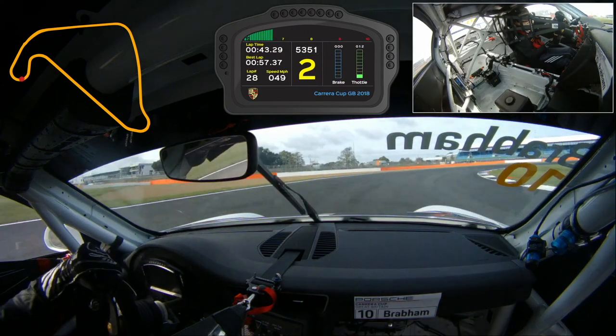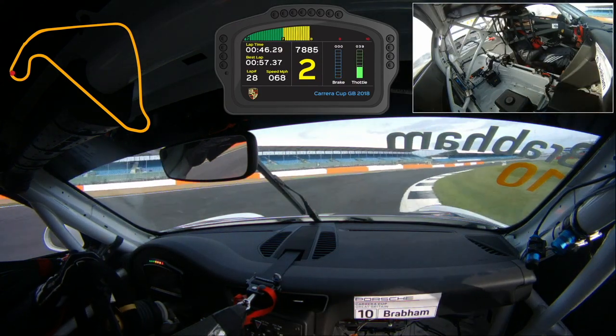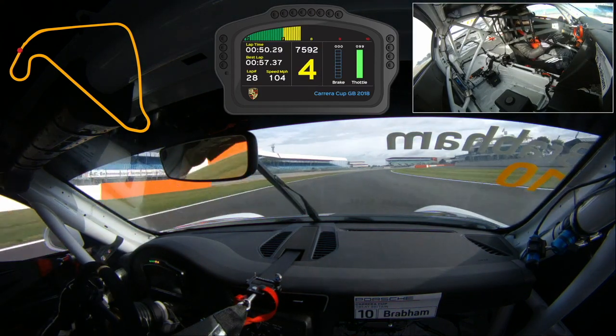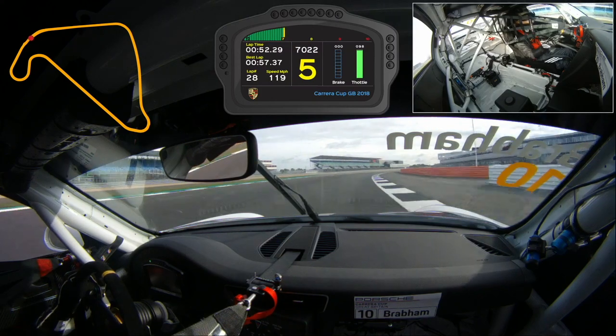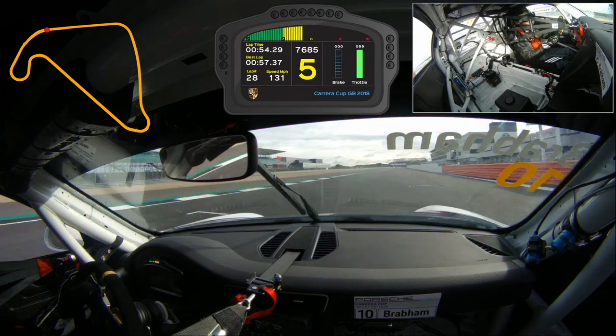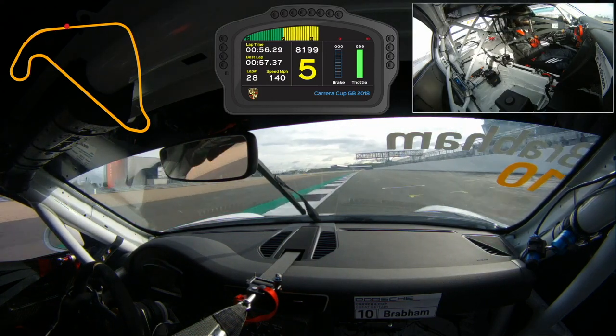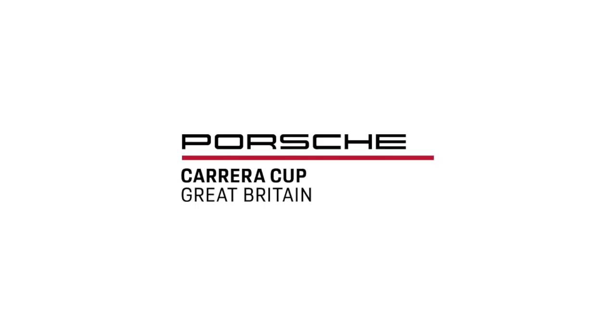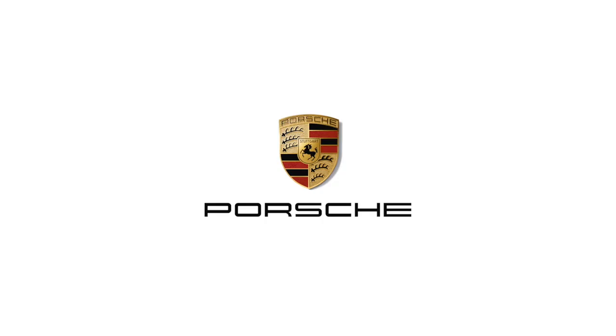Over the kerb, under brakes, and we want to V the corner so you rotate the car early and then get a really good exit because, again, this is a long enough straight where you need to get a good exit, get the power down, and then as we come through the kink, flat out, over the start-finish line. Thank you so much.